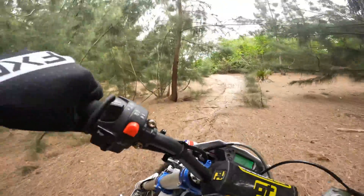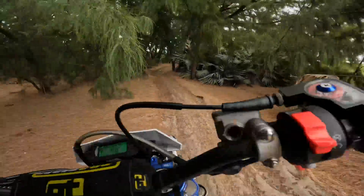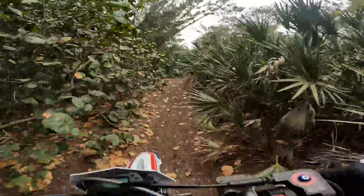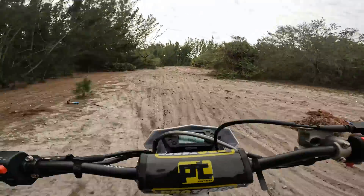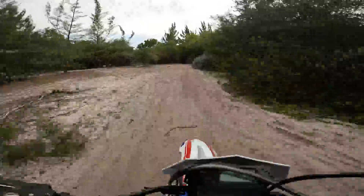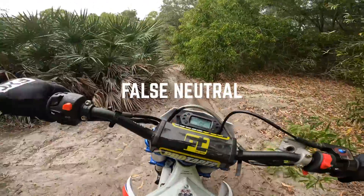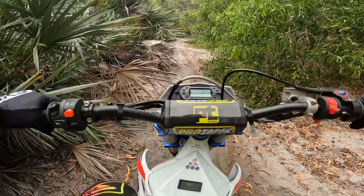But when you're in the right gear, it hooks up and it goes really good. Who knows, could be the shifter too, but it's fun, man. I was in second, just accelerated, and it just clicked into neutral.